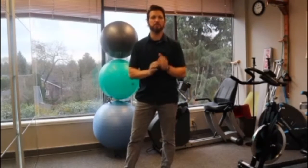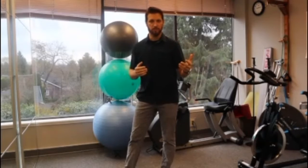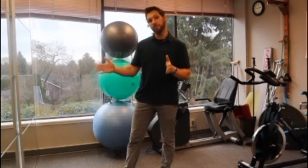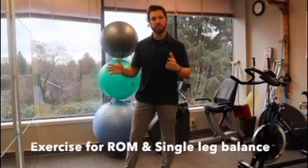Hi, I'm Greg. I'm a physio here at Kisano Physiotherapy Clinic and I'm just going to run through an exercise to go through with people when it's time to move on from some of the more basic things like range of motion and single leg balance.